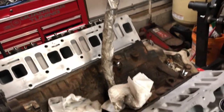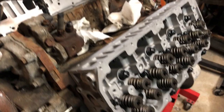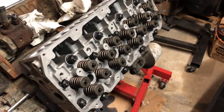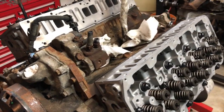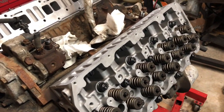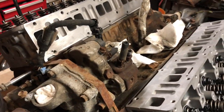I went out to Street Diesel Performance tonight and picked up a new oil supply line for the turbo. The main reason this came apart was to do the heads and the studs, so at this point we are kind of approaching reassembly, which is exciting. Hopefully we can have this thing running within the next couple weeks or so.